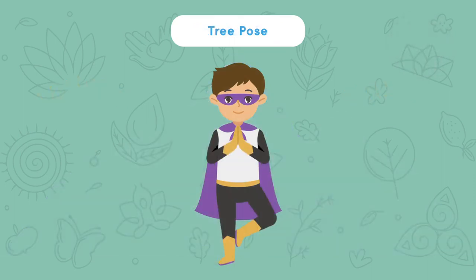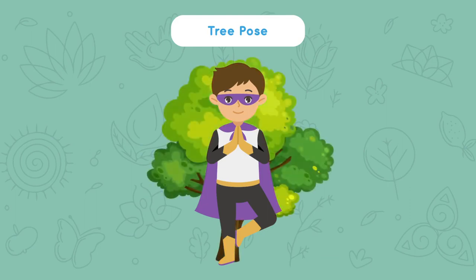Look at the screen to see what this looks like and then you try. Stand up tall and lift one leg up. Lift your branches up like a tree. Take a deep breath and say: I am brave. Hold this for 5, 4, 3, 2, 1.